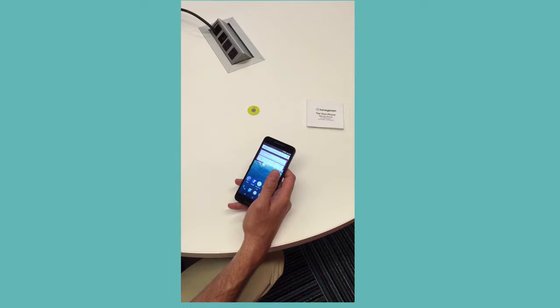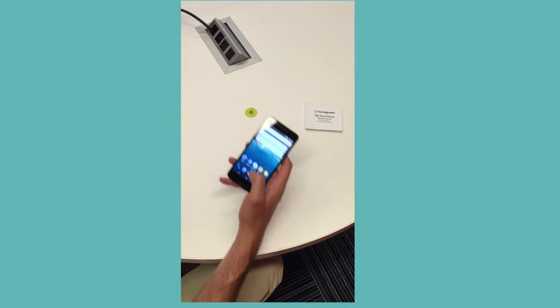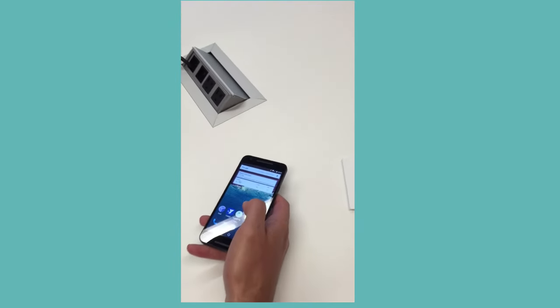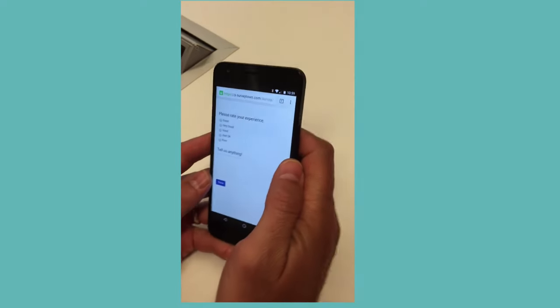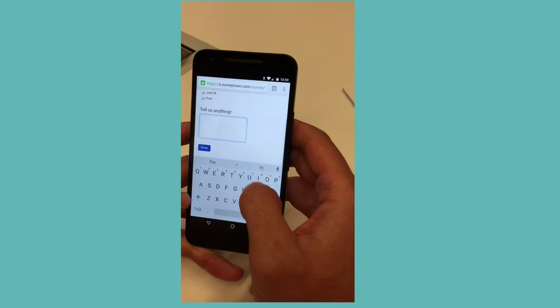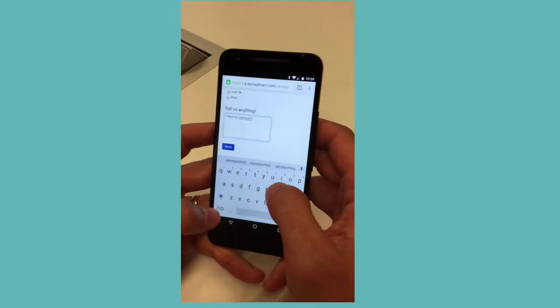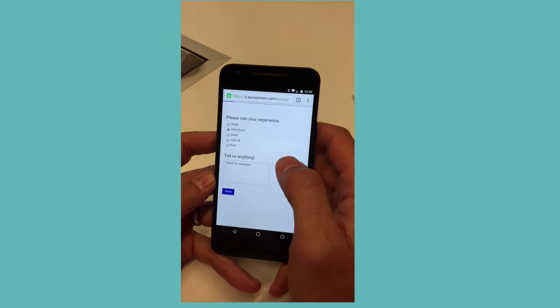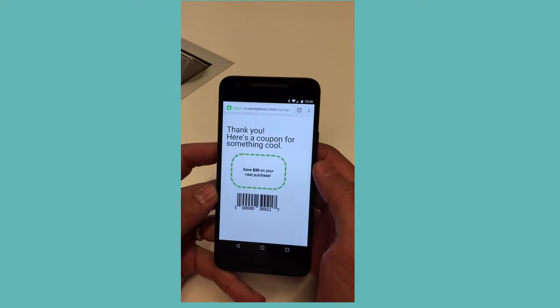We were imagining a better experience where a customer could simply tap their phone to something and go to the survey URL — and we'll show you how right now. It basically works like this. We've programmed this NFC tag with the SurveyTown survey, and when the user taps their phone, their browser will automatically open and send them to the survey URL. Now once at the survey they can give their feedback, and afterwards you can say thank you or even give them a coupon or some sort of reward for taking your survey.